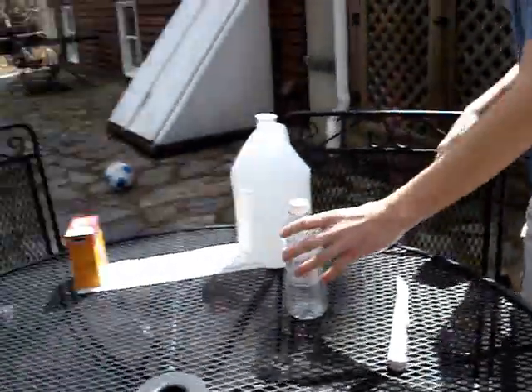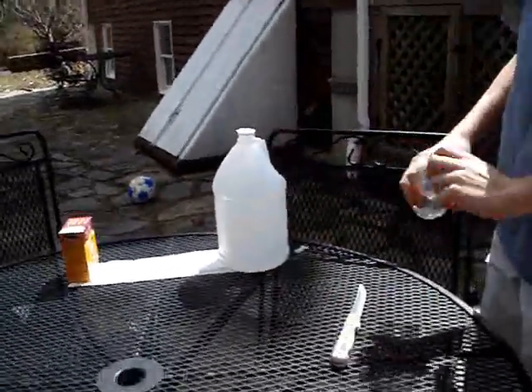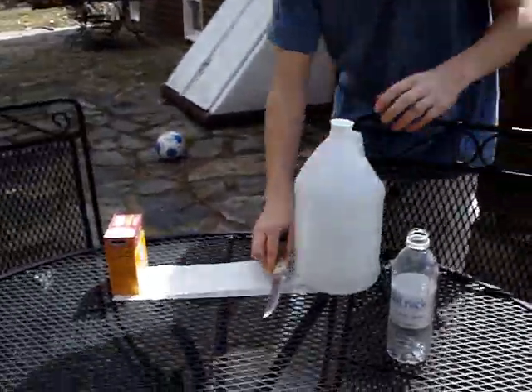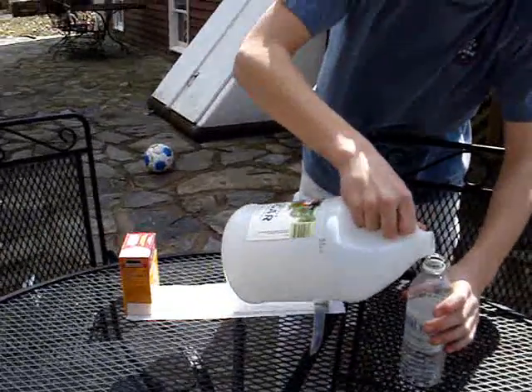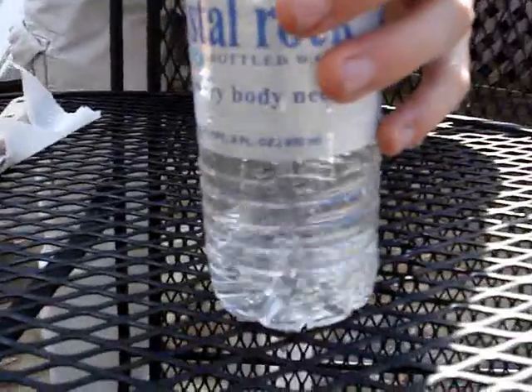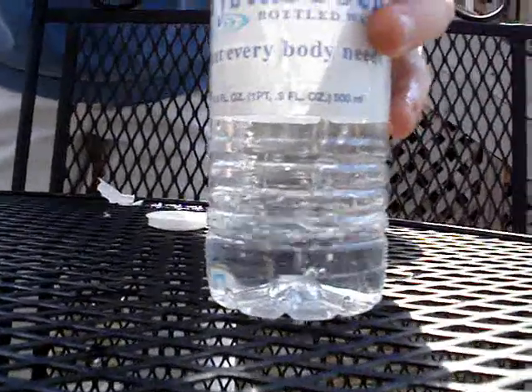After you have that, you're going to take the cap off and fill it up with vinegar. All right, that's good.